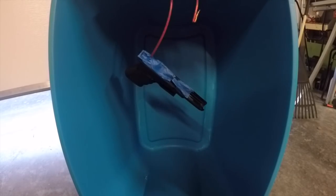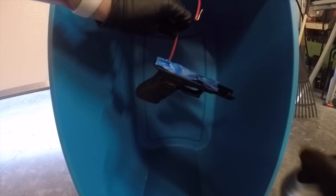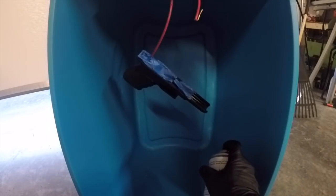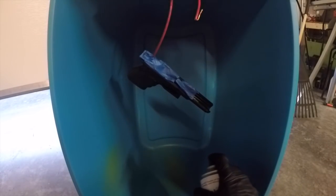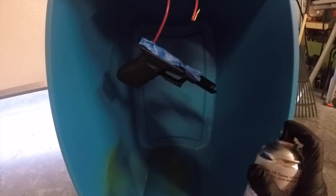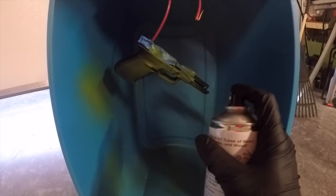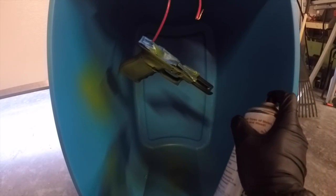This is my first time Dura Coating so bear with me. I'm going to hold right here, start towards the bottom, and do a couple of test sprays to make sure everything works out. They say to do a pretty light spray first, so we're going to do that, let it dry, and then come back and keep hitting it.